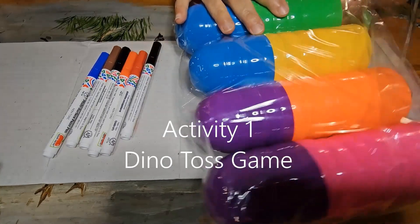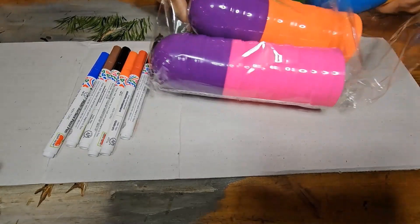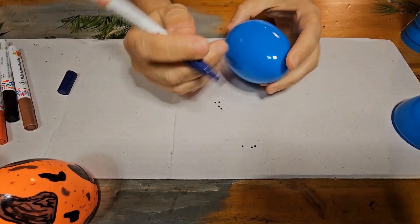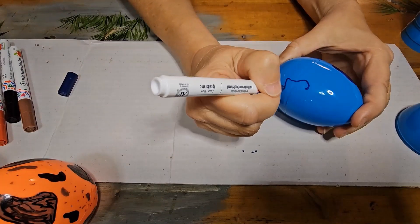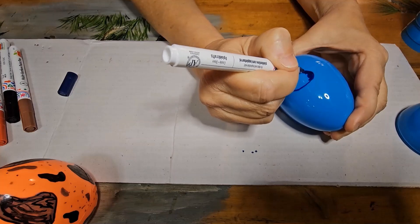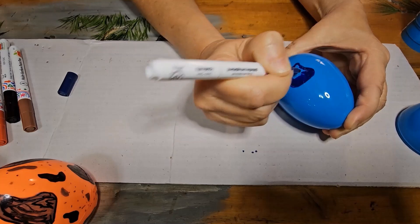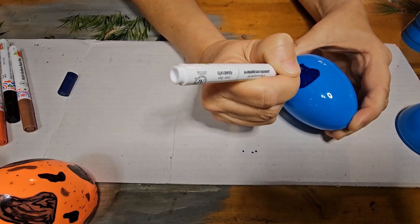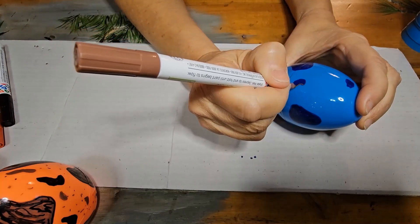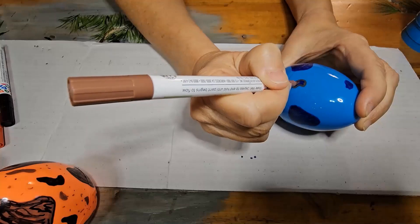Let's get started creating a dino egg toss game. We will need something to toss and something to catch. Our something to toss will be a dino egg and our something to catch will be a nest. Since they are dino eggs and one would think that they should be larger, I chose to use a three and a half inch plastic egg in various colors. I am using the Apple Barrel multi-surface paint pens to decorate these eggs.